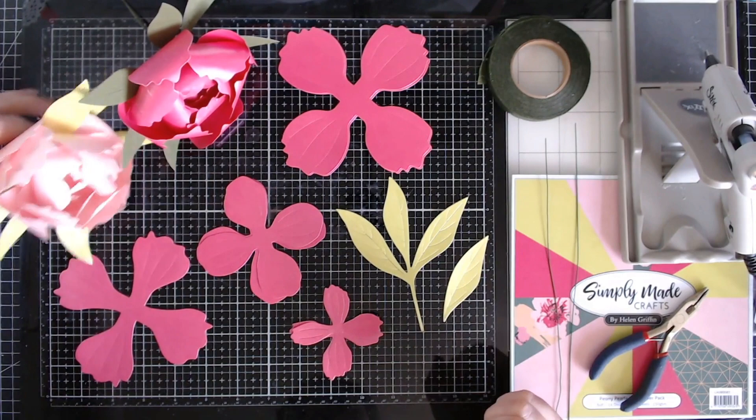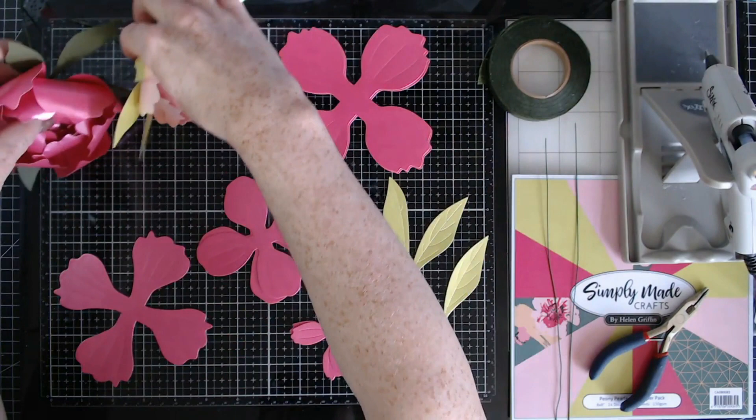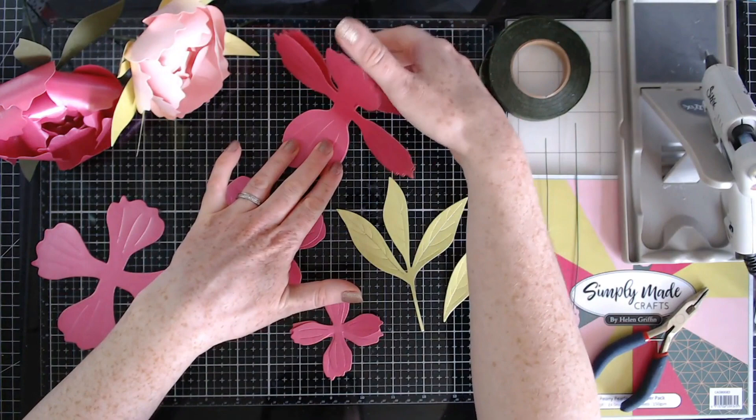Hello, so we're now going to be working on the peony. I have two here for example, and we're going to be making the pink one today. These are really big and voluptuous, beautiful flowers, and the peony is one of my most favorite flowers, so I'm really happy to have this in my collection.